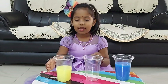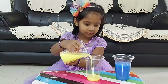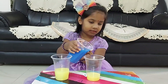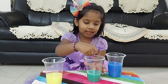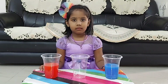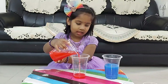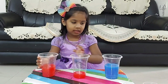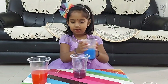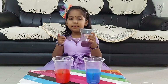Now I will mix yellow color and blue color. Now I will mix red and blue color. See here — red and blue color forms purple color.